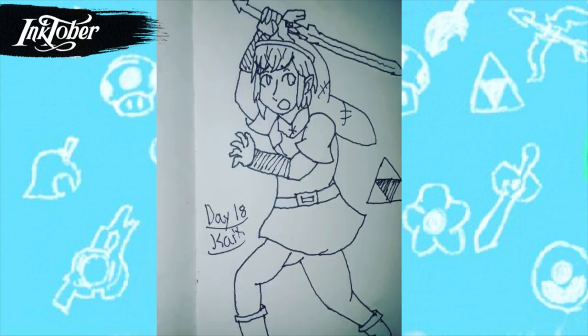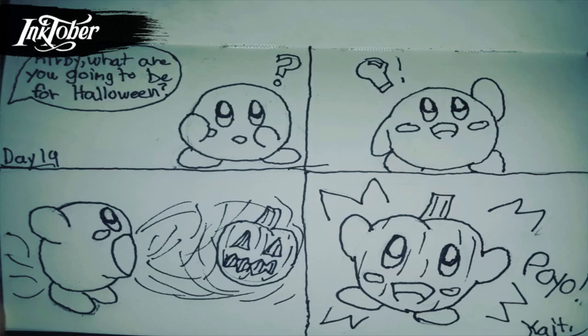For day eighteen, someone suggested I draw Shulk, so I decided to draw Shulk wearing Link's outfit. But at the end you can't actually tell it's supposed to be Shulk at all, so it just ended up turning into me drawing Link. I tried to redraw Shulk's pose where he's holding the Monado, except I made it Zelda-fied, but at the end it just turned into a Link drawing. It's a good drawing aside from one hand that looks a little wonky.